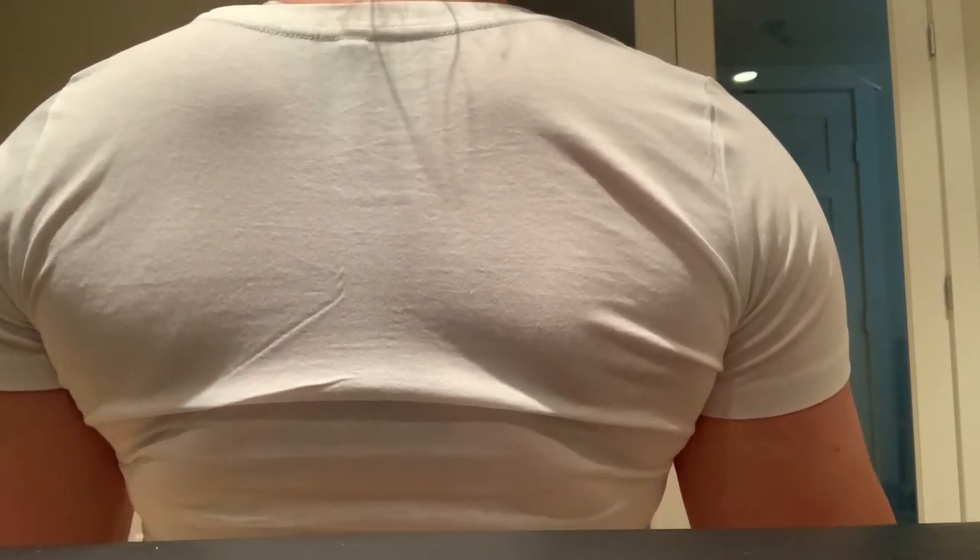An analogy we like to use is imagine dropping each shoulder blade down into opposite pockets. Try not to stick out the rib cage — a lot of people will set their scapula and push their rib cage out, and we don't want that. We want our ribs to remain closed. We're simply lifting our shoulder blades, putting them down into opposite pockets, and you should feel the muscles on either side of your shoulder blade contract.